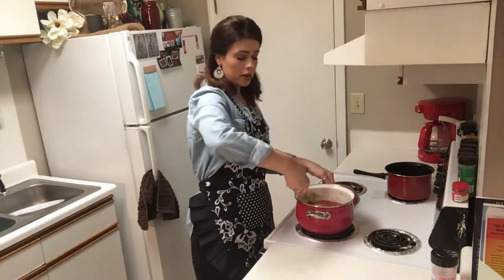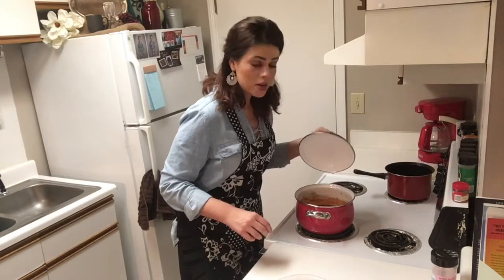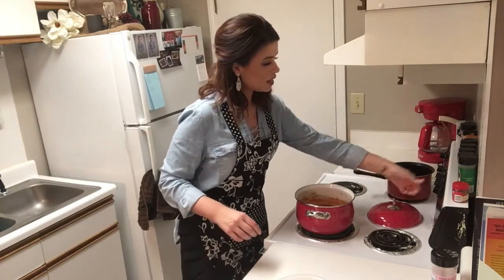Now we're going to bring this to a boil. It has come to a boil. We are going to uncover, cut the heat down to low, and let it simmer for 10 minutes.